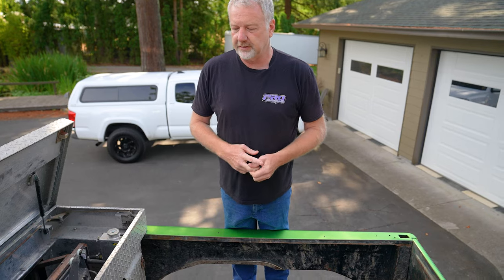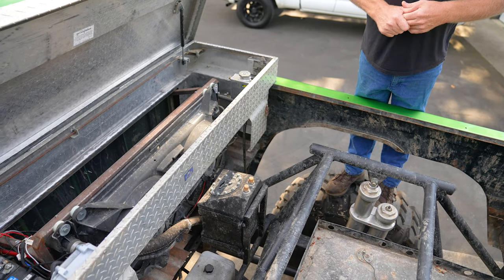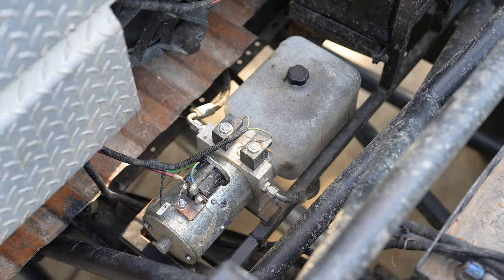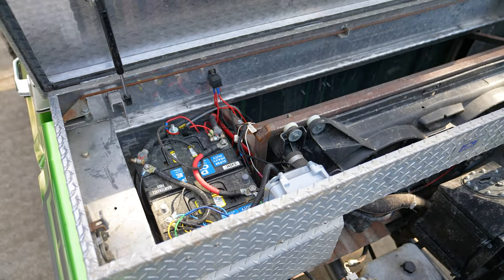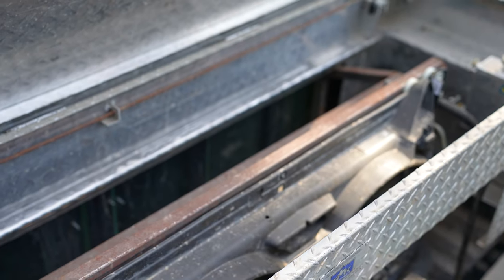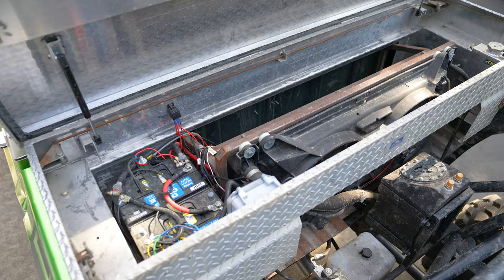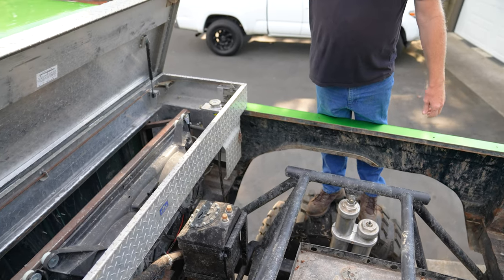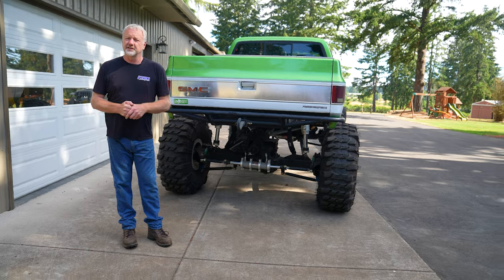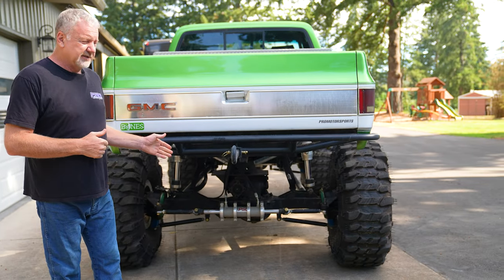Up front here we've got a water tank that's going to be for the windshield washers, and a hydraulic pump for the rear steer. Inside the toolbox we've got everything — radiator, transmission coolers, the rear steer batteries, all my relays, overflow tank, everything. I kind of wanted to keep all of that out of the visual sight.